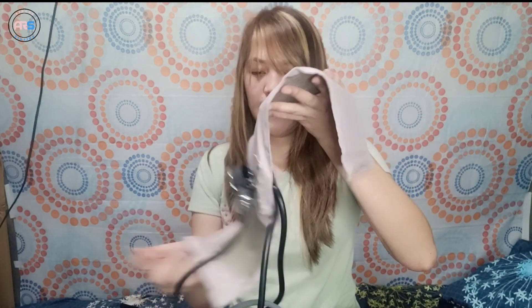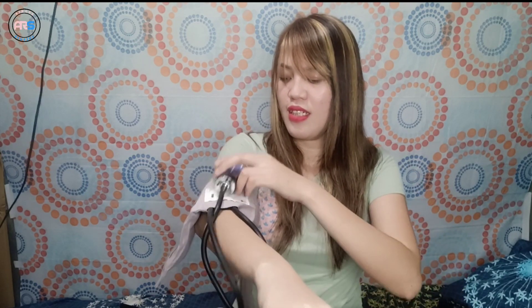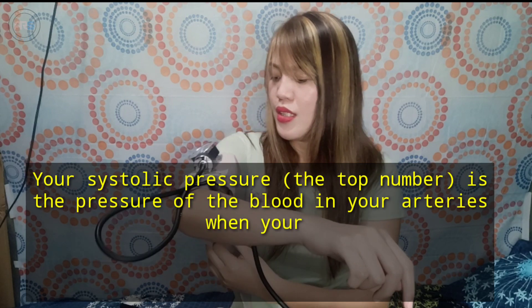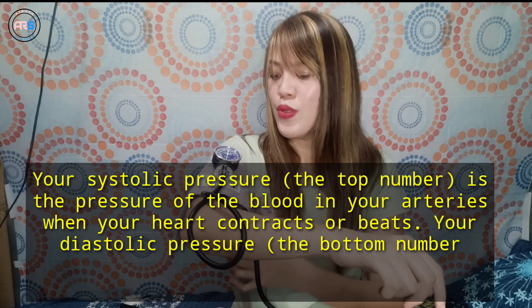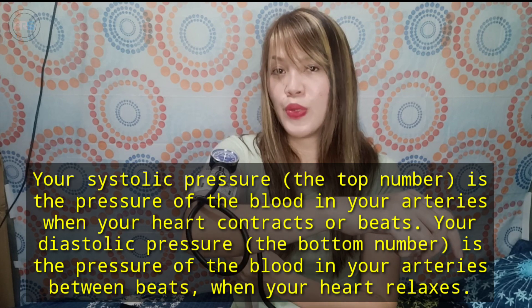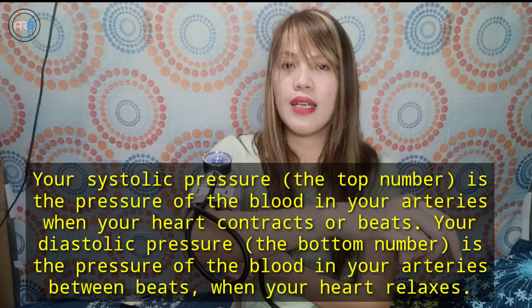Mabilis lang siyang i-assemble, di ba? So, pwede ko na agad itry sa sarili ko. Paano malalaman yung BP natin? It's systolic over diastolic. Yung first na tutunog, yun po yung pinaka-systolic natin. Then, yung last na pulse na tutunog is yung ating diastolic.